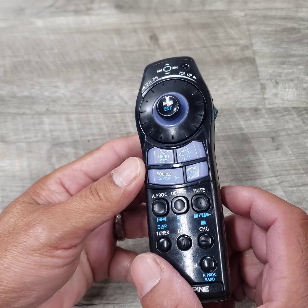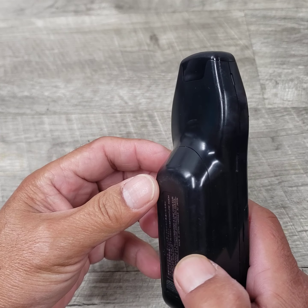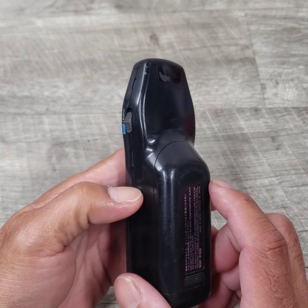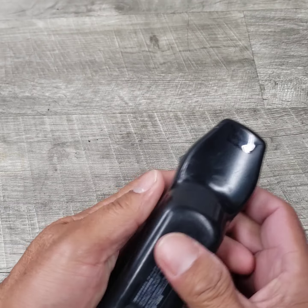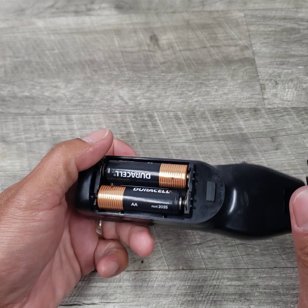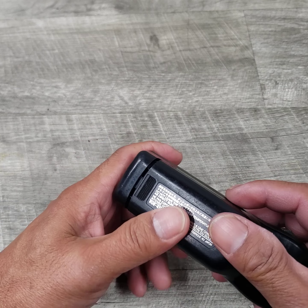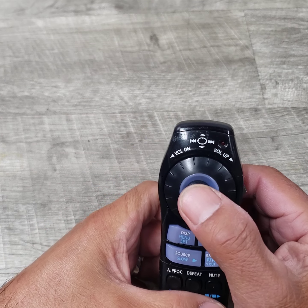It has so many controls. I'm just trying to figure out how many features this DVD CD player has for it to have so many buttons. I did put in a couple of batteries — it takes two AA batteries. The door slides down and pretty much goes back up.